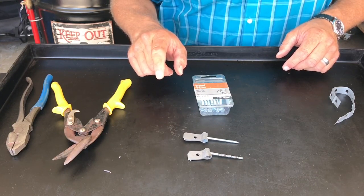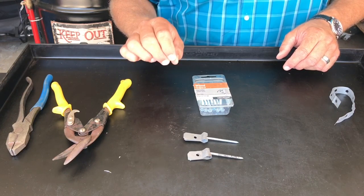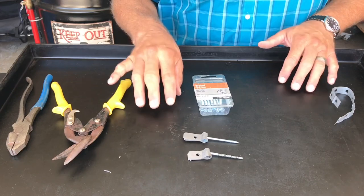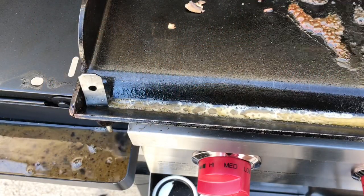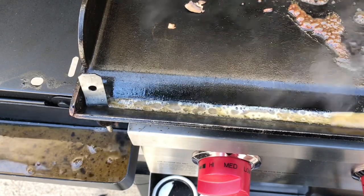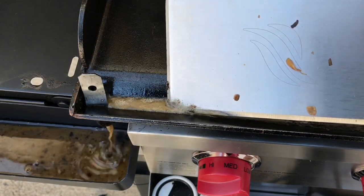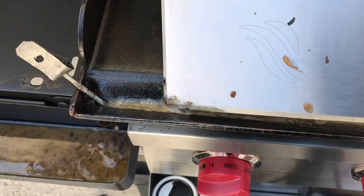Also, stick around to the end of the video — I have a bonus item to show you, another must-have accessory if you have the Camp Chef grill. So, doing up these mushrooms, I've got some juices that are flowing into the grease trap, and you can see — I'll move this along here and pick this up and put it at an angle.